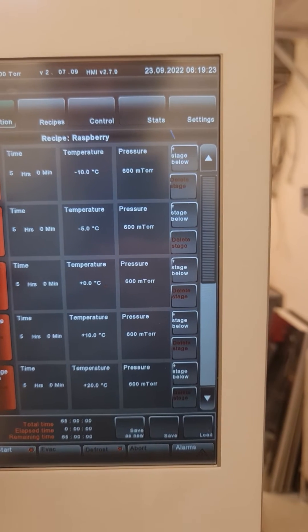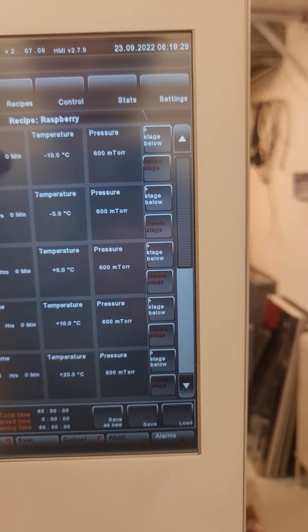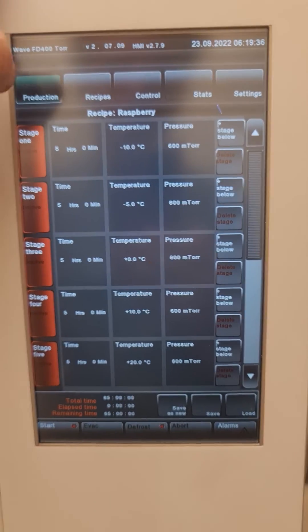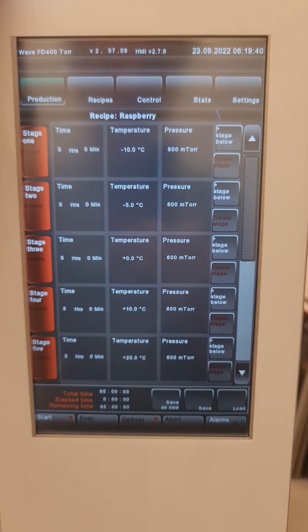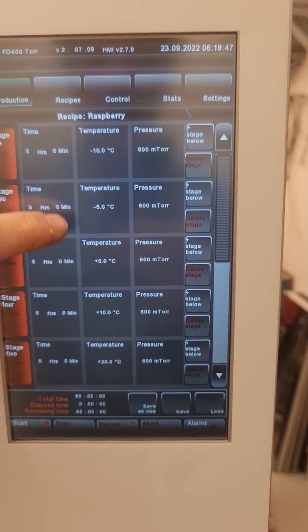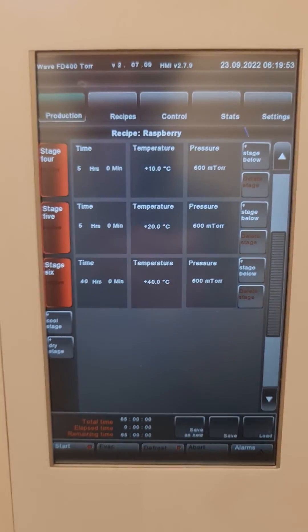This is a standard recipe. It has five-hour stages. The temperature increases by five degrees first, starting at minus 10°C — this is usually a good starting point. Much lower will not result in any evaporation, and much higher might cause a collapse of your material. Then you move on: minus 5, 0, plus 10, plus 20. All those stages are, as you can see, five hours each.